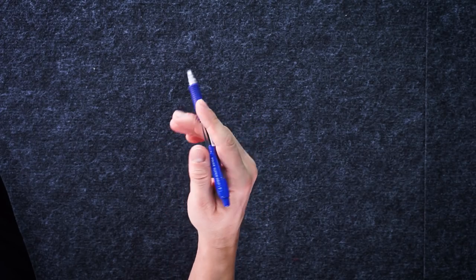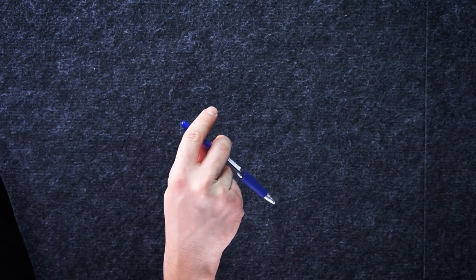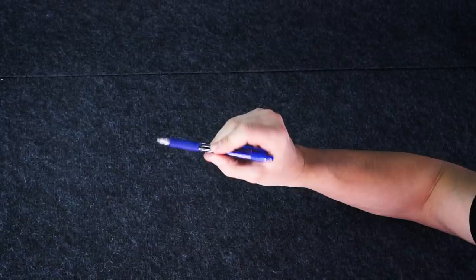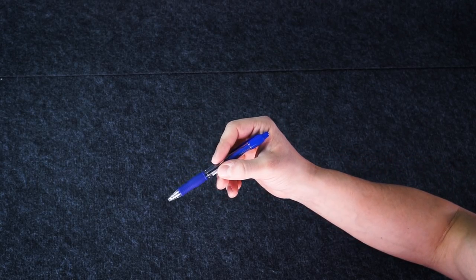You can practice this movement for some time, starting with the part when you hold the pen between middle and ring fingers and to the part when you turn your hand palm side. Now the pen is pretty close to writing position — probably we can try to write something with it.